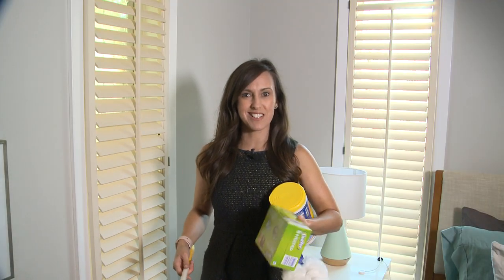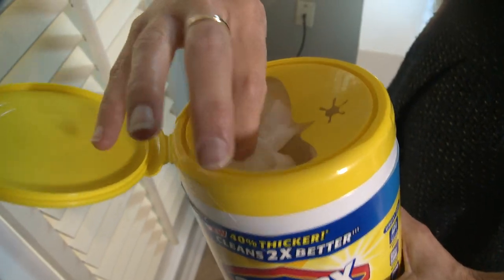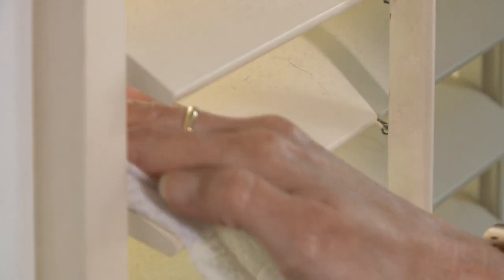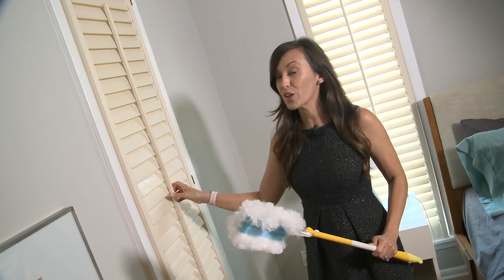How do you clean your blinds? Are you a Swiffer kind of person where you pull one dry fluffy Swiffer sheet out and dust panel by panel? Or a Clorox wipe type of cleaner for a deeper clean, disinfecting each blind or shutter one by one? Or are you this type of person?